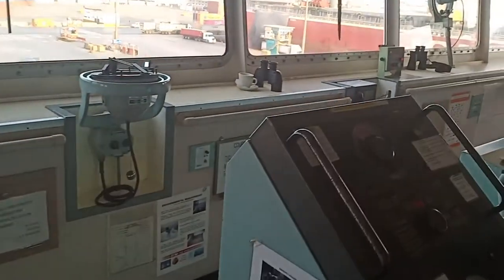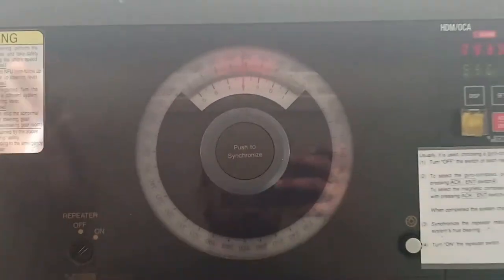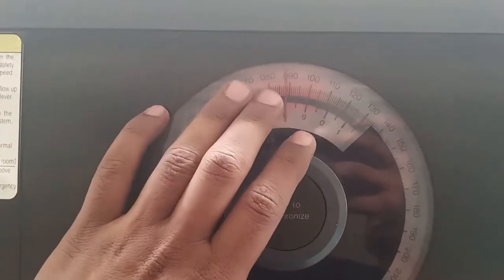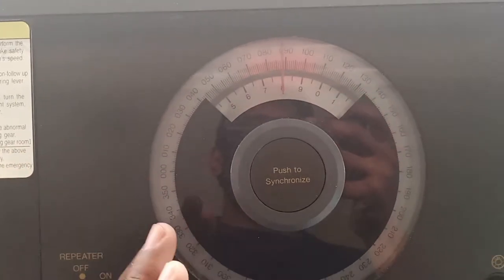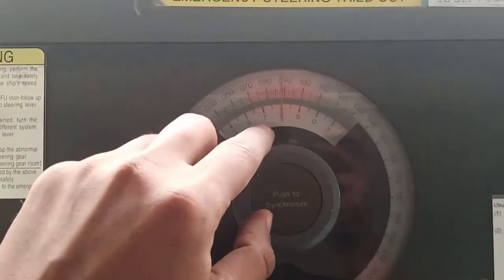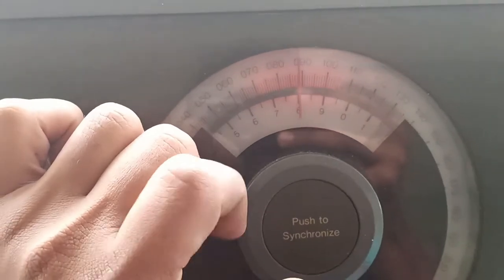We begin with synchronization of the autopilot repeater, which is the first repeater. As you can see, my gyro heading is 093.9 — so almost 094. Since it is not digital, it cannot be corrected to 93.9 exactly; we will correct it to 94. The repeater switch is currently on, but the repeater heading is showing around 89, which is obviously wrong.